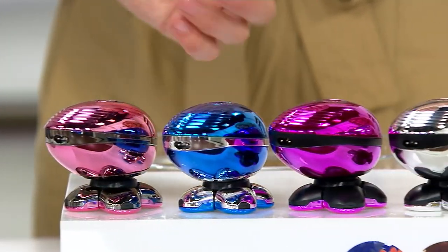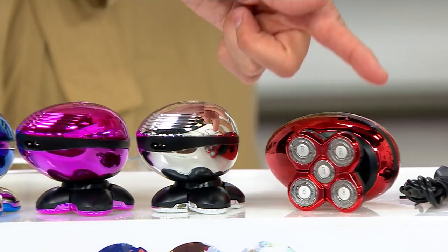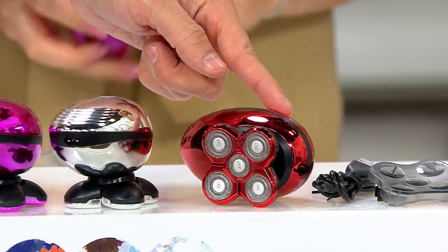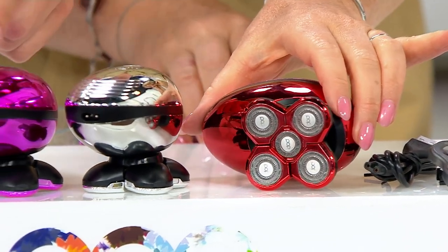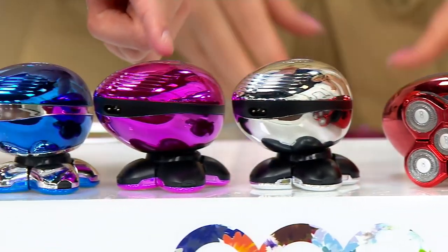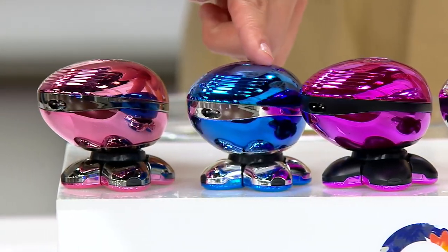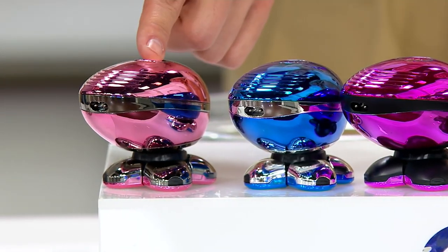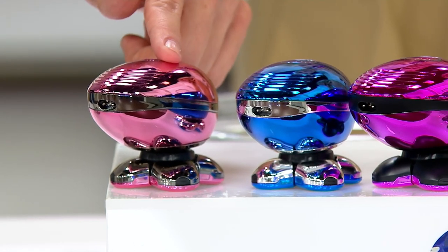When we bring these in fourth quarter, we try our best, but I don't know if we're going to have any more. Rose gold, navy, purple, silver, and red. If you want the red, 900 remain. If you want the silver, 1,100 remain. If you want that purple, 1,400. If you want the navy, 1,600. And the rose gold — most popular — fewer than 2,000 now.